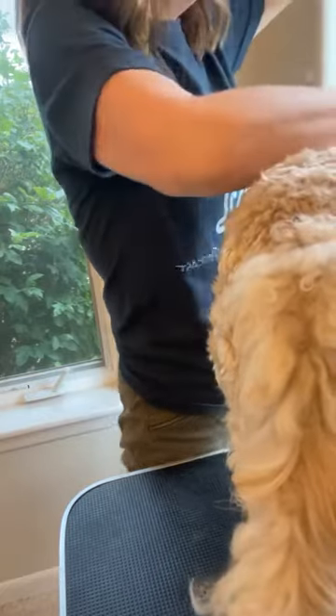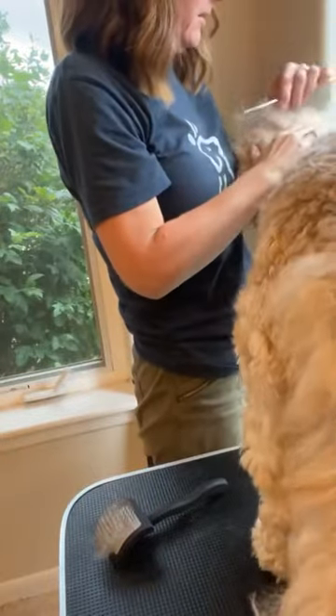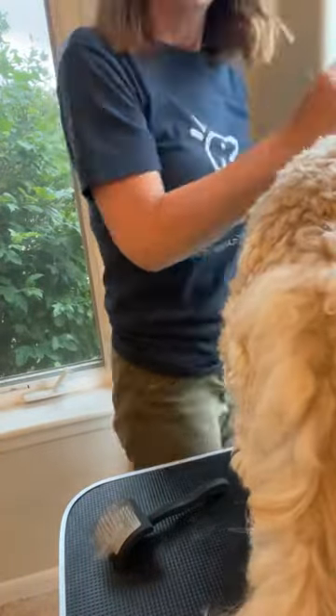There are YouTube videos of line brushing. It's kind of like when you get your hair colored — they make a little part, color it, make a little part, color it. You're doing the same thing: making that little part and brushing both the top and the bottom. You can also use a comb. If you can get a metal comb through it, you know the mat is out all the way down to the base.